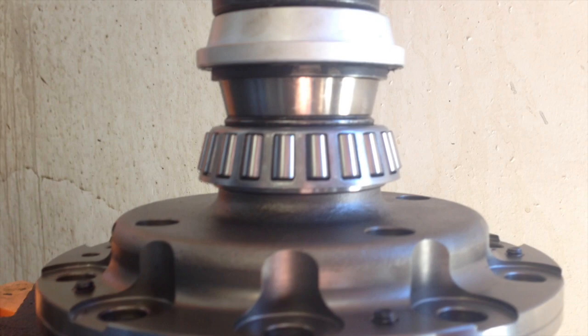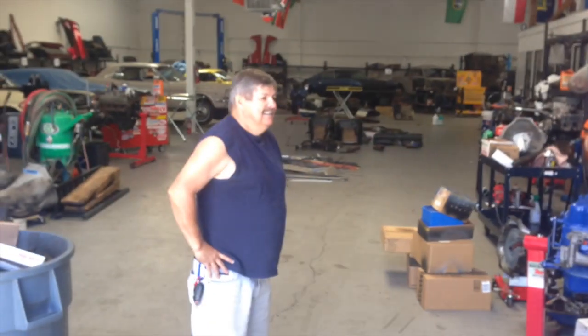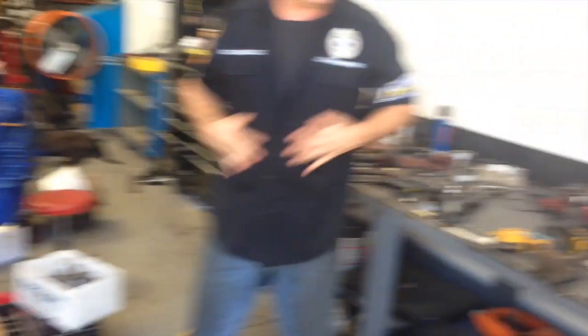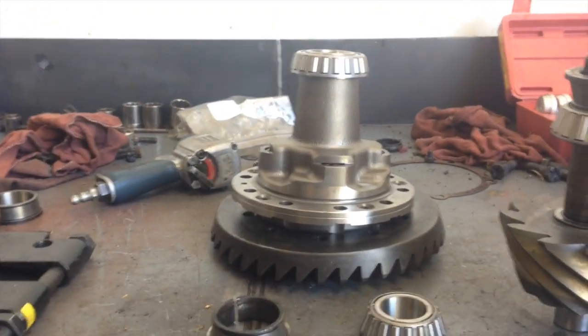There it is. And boom, there you go. All done — install. Look, it's Larry in plain clothes. Larry's doing the sleeveless shirt too. You guys are all showing off your muscles. So there it is, guys — installing carrier bearings in your nine-inch rear differential.